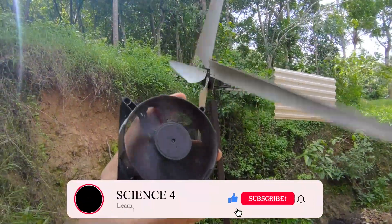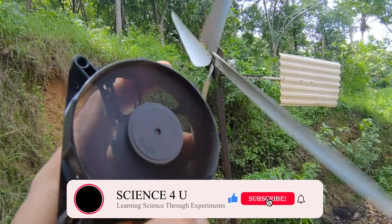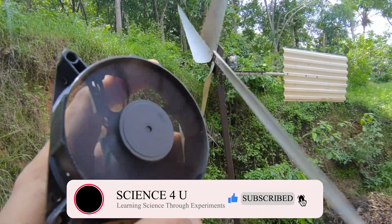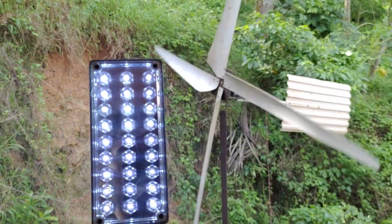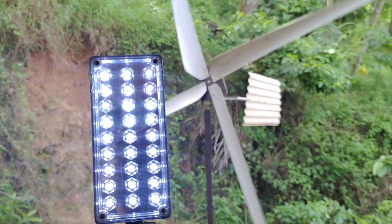Please make sure to subscribe to this channel as I will be coming up with new interesting videos every week. Now, over to the video showing how I made this 10 foot diameter wind turbine.